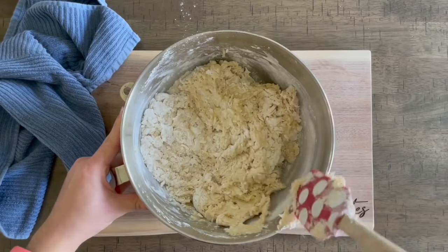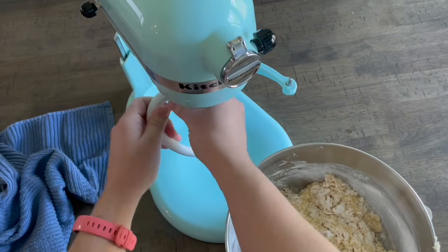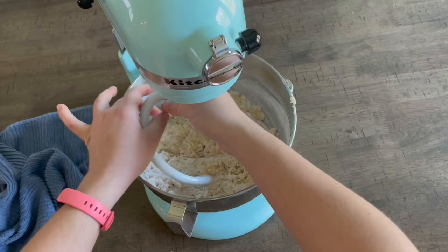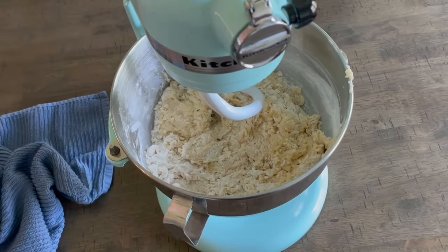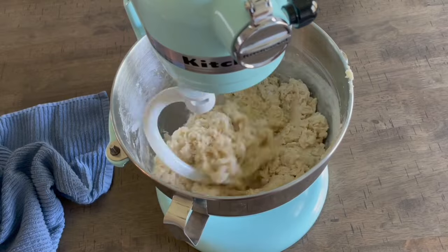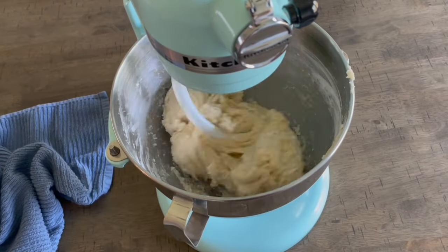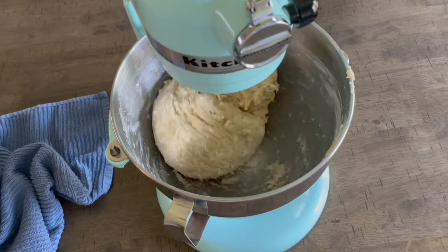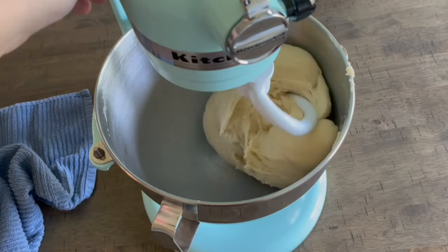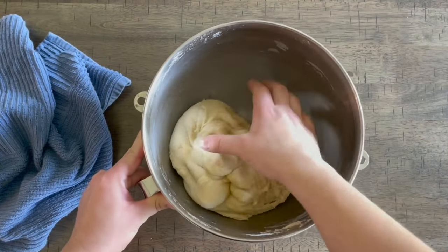I'm a big fan of kneading dough by hand because I find it soothing, but when you're in a time crunch just use your stand mixer. If you don't have one, knead in the bowl for a couple of minutes, then on a floured surface for about four to five more minutes. In the stand mixer, attach the dough hook, set it on low, and knead for about five to six minutes. The dough will be soft, easy to work with, but still somewhat sticky since it has milk and eggs. When you press it with your finger it should bounce back.